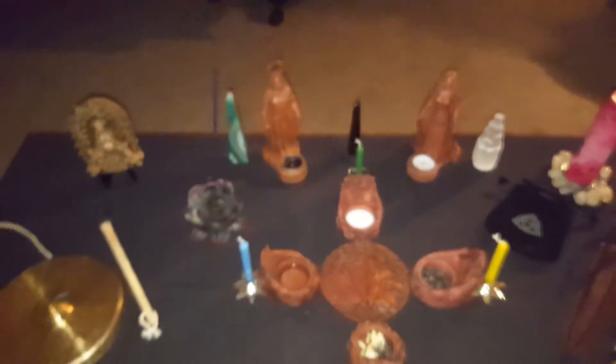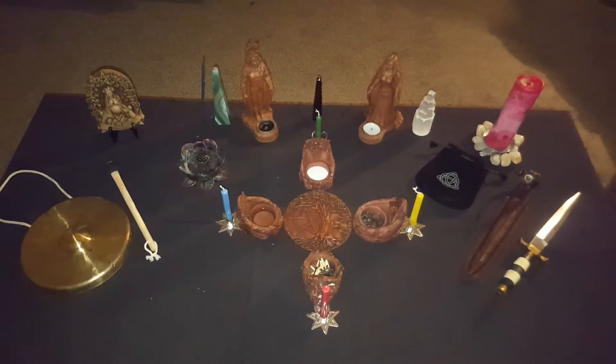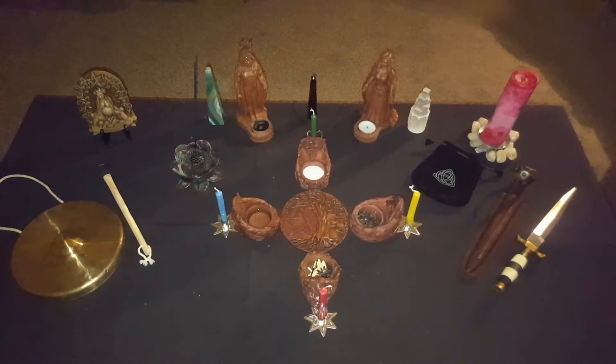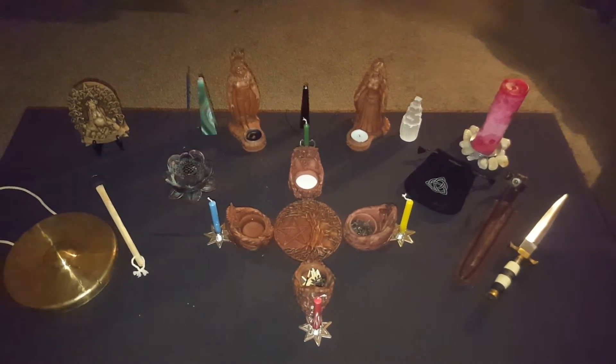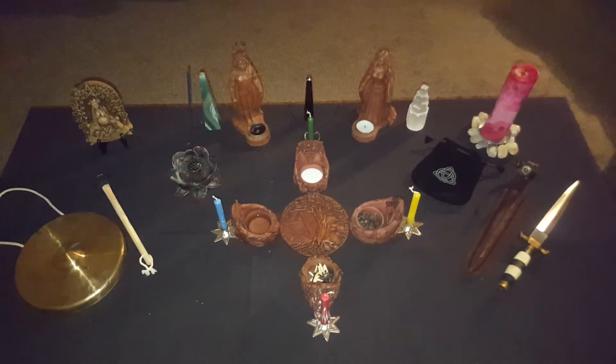And that is my altar, ladies and gents. I'm actually going to go ahead and do a little ritual. Catch me on my next video — I'm going to show you how I open and close a circle. Till then, blessed.